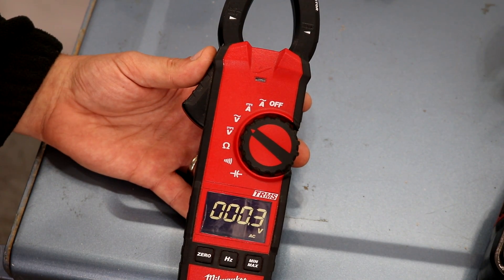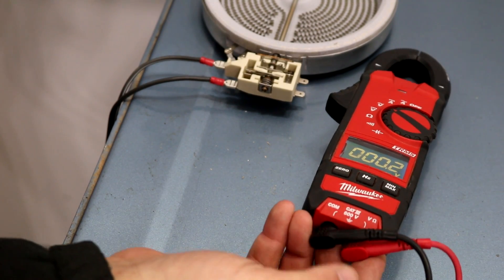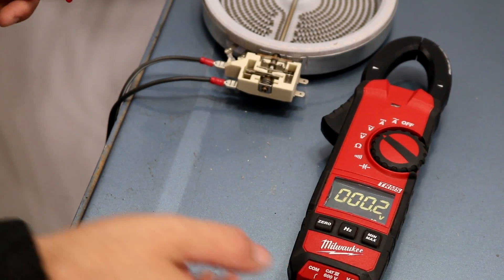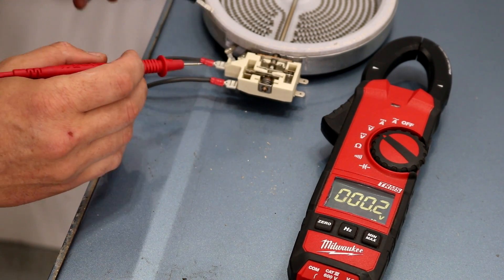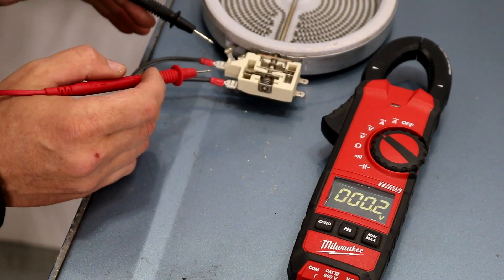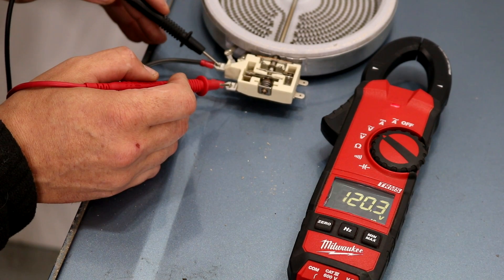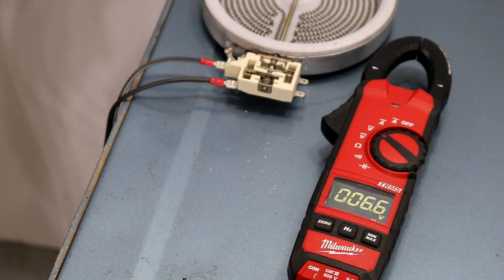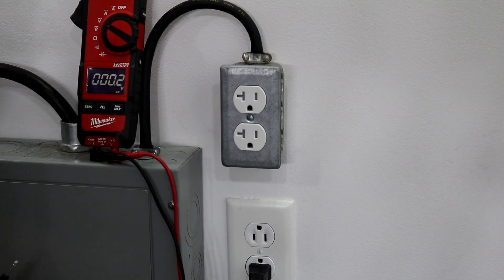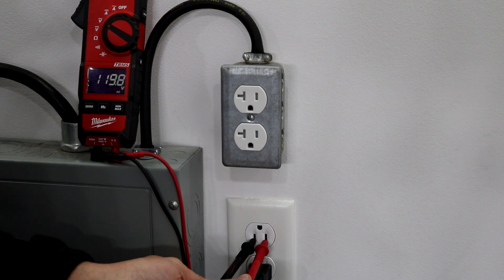This is the volts AC setting. For volts AC, we've got our leads connected at the bottom, and these two wires are plugged into an outlet. We've already tested the amperage, now we're just going to test the voltage. We can see we're getting 120 volts. You can also use this to test the outlet — if we just stick our leads in the two slots, we can see that we're getting 120 volts.